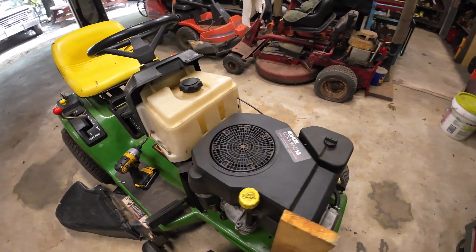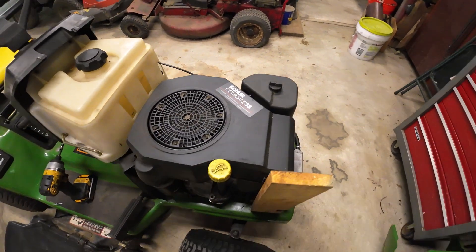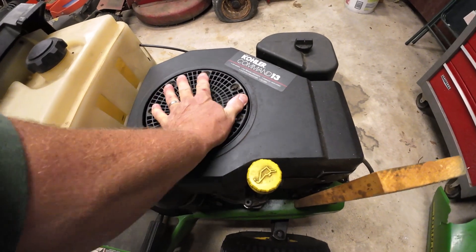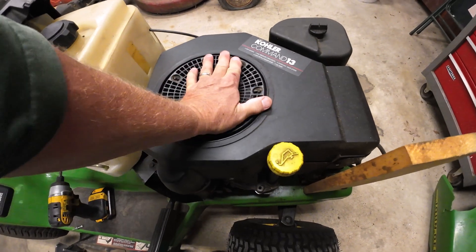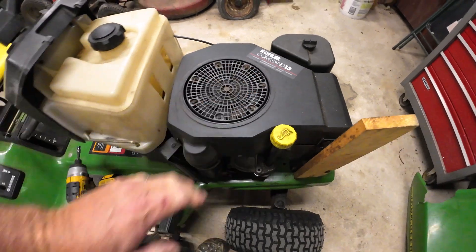All right, so what we have is a Kohler Command 13 — that'll be a 13 horsepower. It's not froze, that's a good sign. Turns over, there's compression, so that's a good sign.